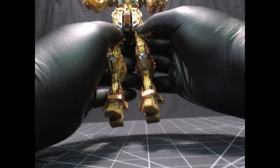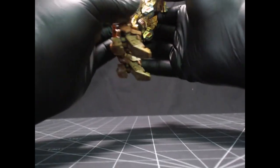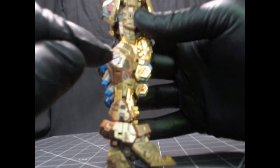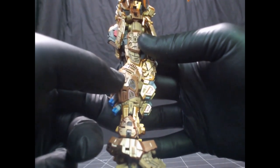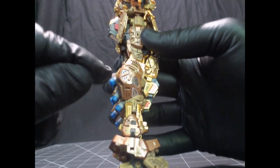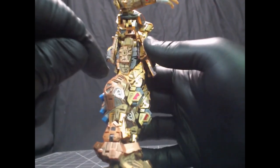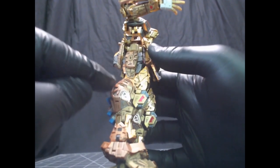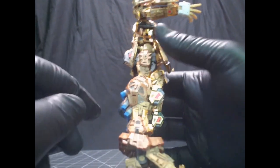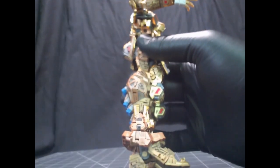To say that this is detailed is an understatement. It's so amazingly detailed and color-separated. If you look at the side here, even ignoring the metal etching with the silver, we've got shiny gold, a duller bronze, and a slightly darker bronze piece — all in this small little area to give detail. And this is happening all over this model.